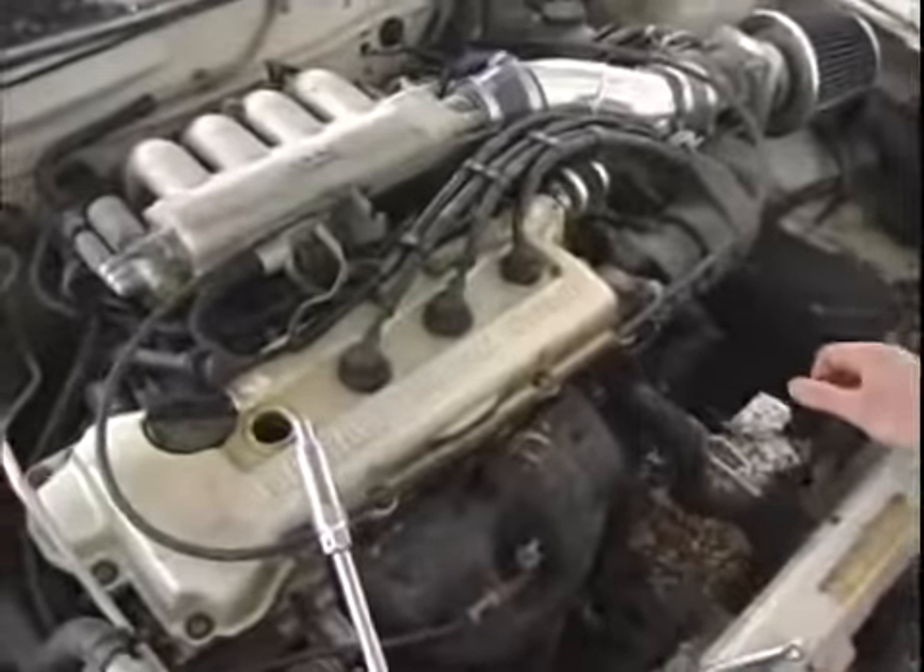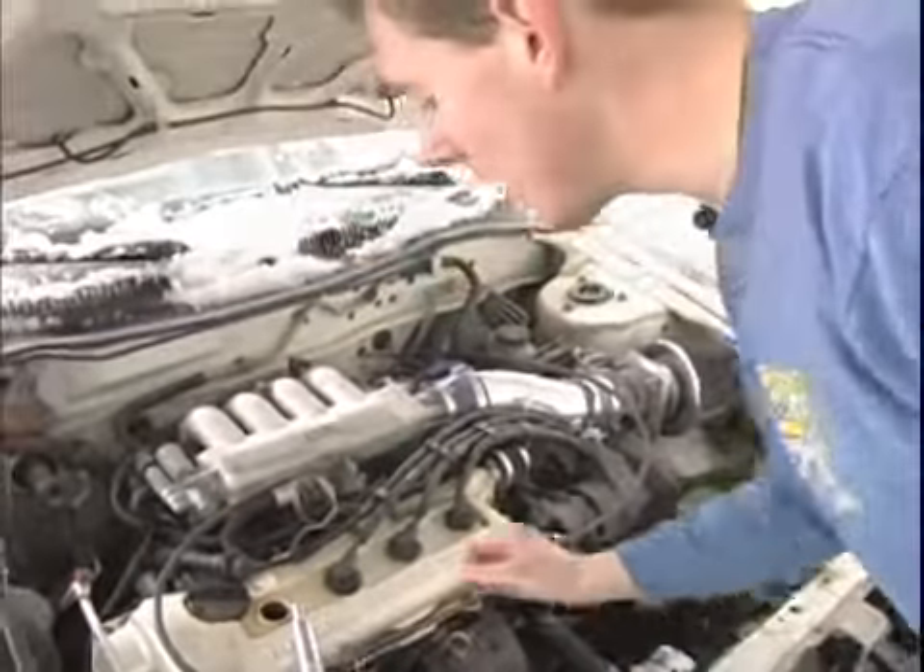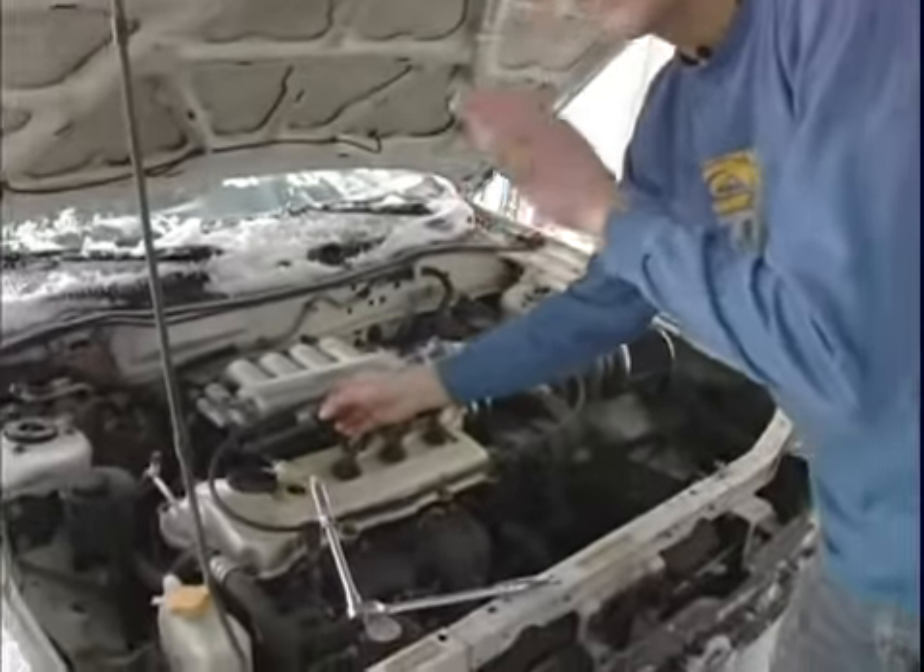Again, before we do, let's look inside and make sure nothing fell in there — and it didn't. We've taken our spark plug wire out. Now I'm going to show you how to tighten it next.